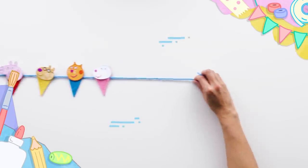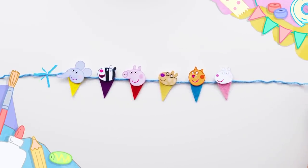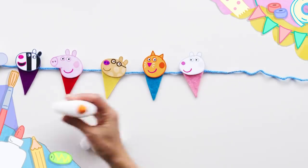Wow. Here come Peppa's friends. Hello, everyone. Hello, Peppa. Peppa Pig bunting.